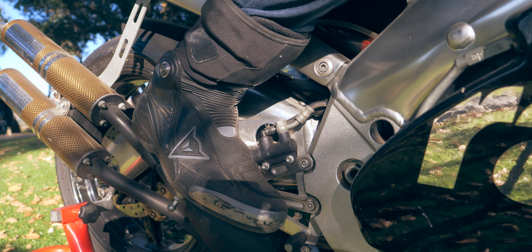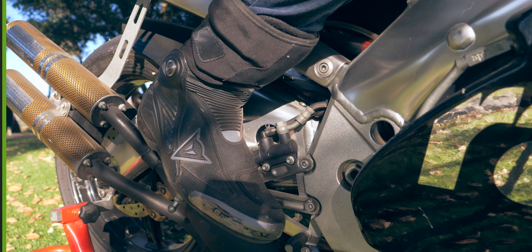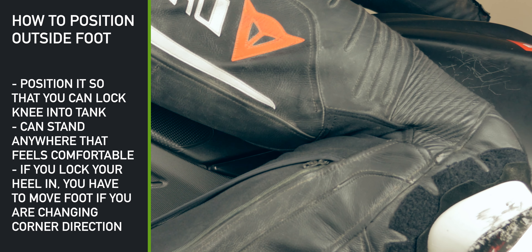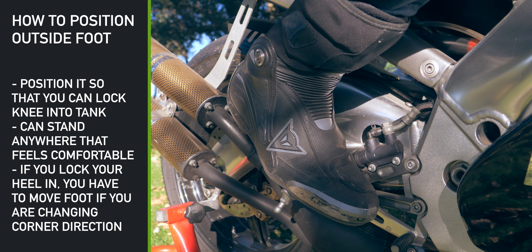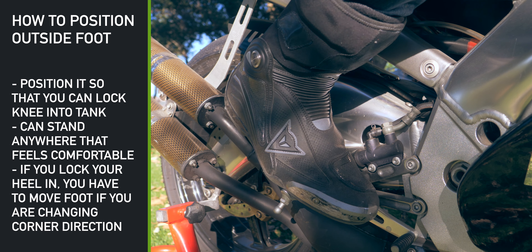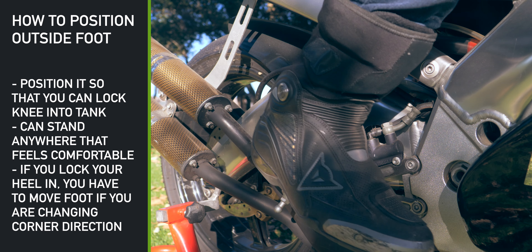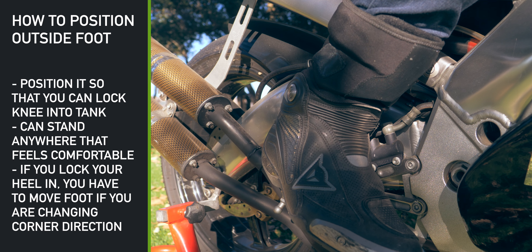What do you do with your outside foot in the corner? Well, generally speaking, you want to position your foot in a way where you can press your knee against the tank to lock yourself in against the motorcycle. Some racers like to stand on the balls of their feet and then twist their foot like this to lock it in. Other people like to have their heel like this and then lock in their knee in that way. It's all about personal preference.